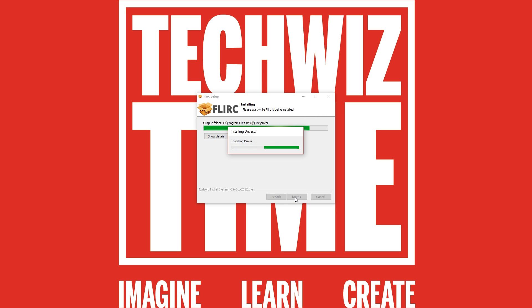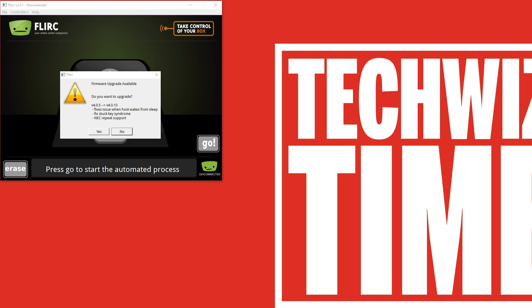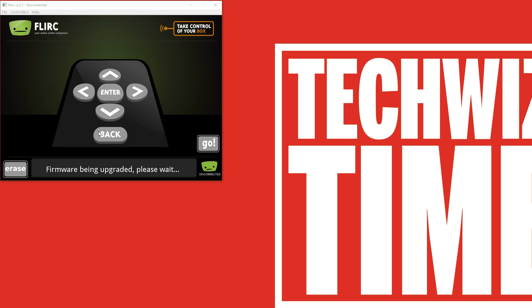Click through all the prompts and once you get to the very end, we'll launch the program. Before you launch the program, I highly recommend that you have the USB plugged in. Once the software loads, it will ask you to update the firmware. Click yes and wait — in my circumstance it did take about 7.5 minutes, so I'd recommend leaving your computer alone for anywhere from 2 to 10 minutes. Come back and check on it and it should have updated. Once it's updated, you'll see this screen here and know that it's completely up to date.